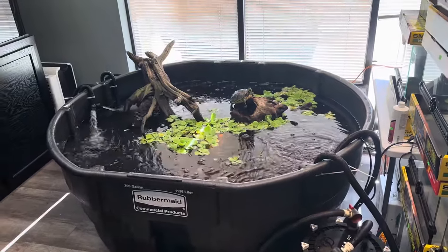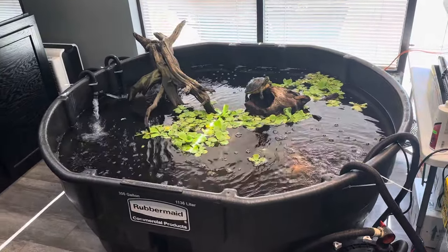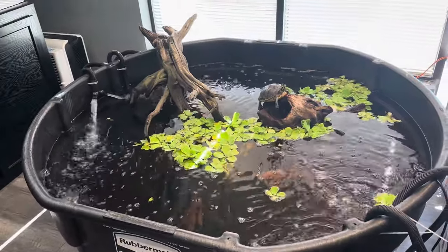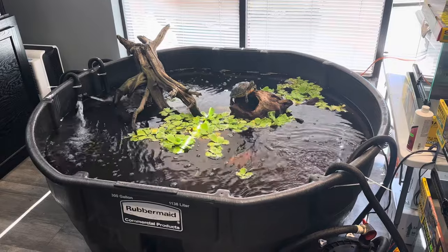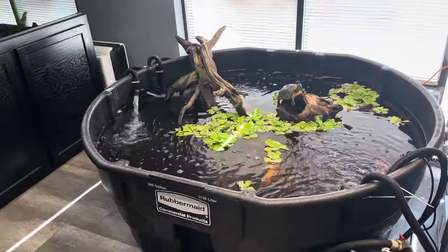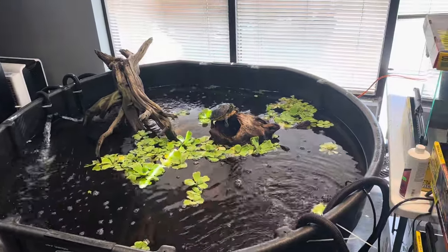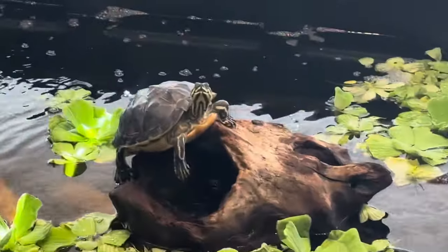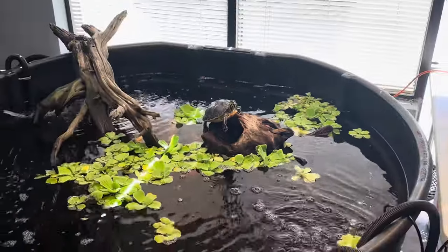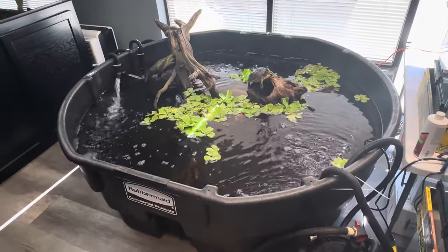Today we're going to talk about filtration. Filtration is a big part of any aquarium — whether it's a sump, whether it's a sponge filter, whether it's a canister, there's a lot that goes into filtration. And depending on what kind of animals we have — fish, turtles, or anything like that — as you can see, Mr. Turtle Jack — Jack's weird — it depends on what type of filter you need.